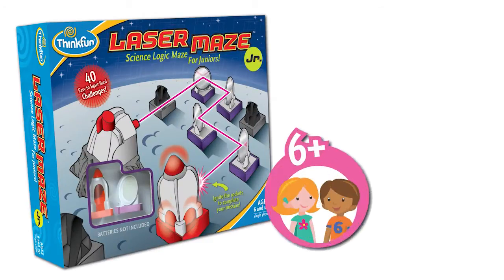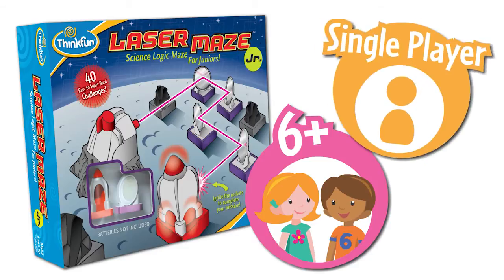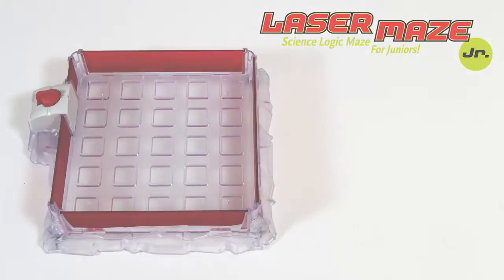Laser Maze Junior by Think Fun is an exciting beam-bending logic game for kids ages 6 and up. It's a single-player game featuring a kid-friendly laser. Here's how to play.